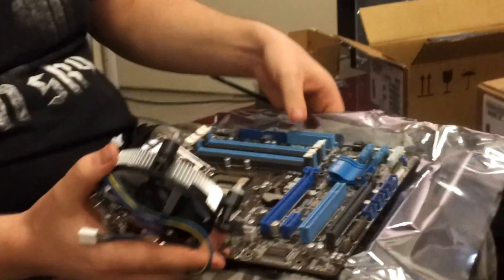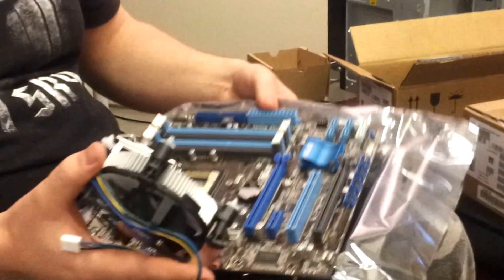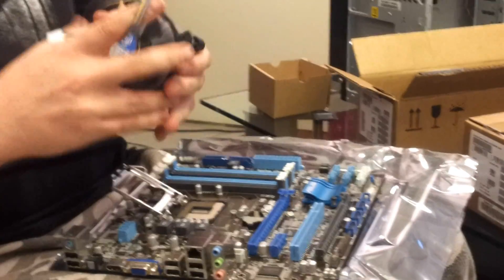Are you going to build them all yourself? No, my assistant Joni will be doing the work. I'm just testing and checking that everything works, and then he can repeat this 10 times.